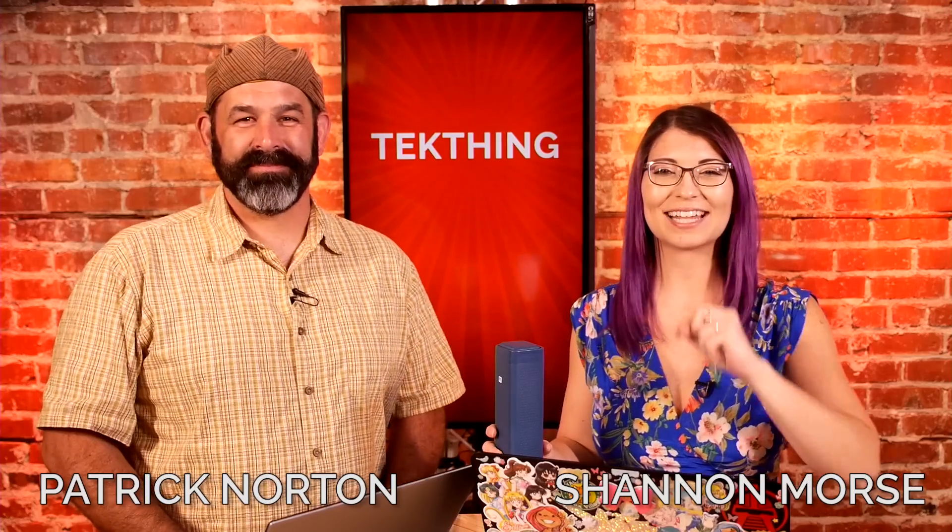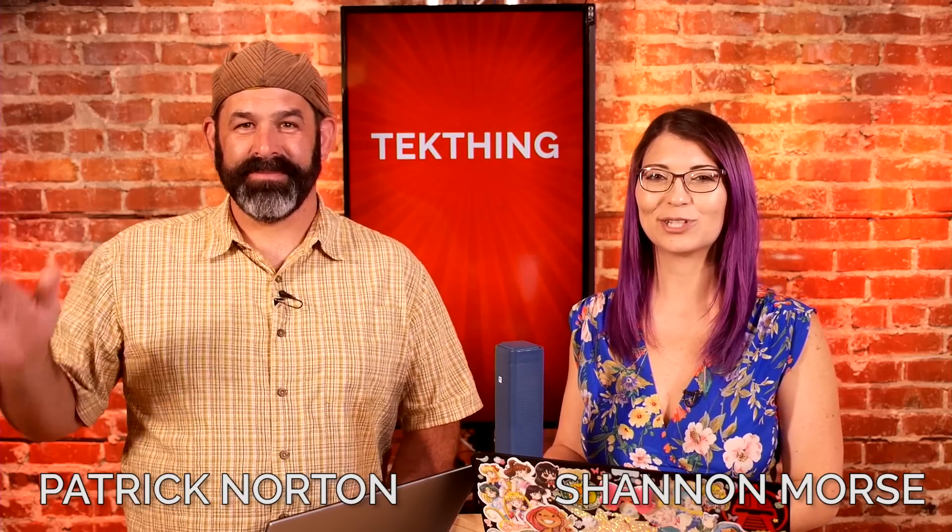A big shout out to our patrons: Cletus, Sila, Henry L., and Christopher Z. Do us a favor — join the crew that makes Tech Thing possible at patreon.com/techthing. Without your support, we can't make the show. I'm Shannon Morse, and I'm Patti Norton, and this is Tech Thing, where we have something useful in every single show.